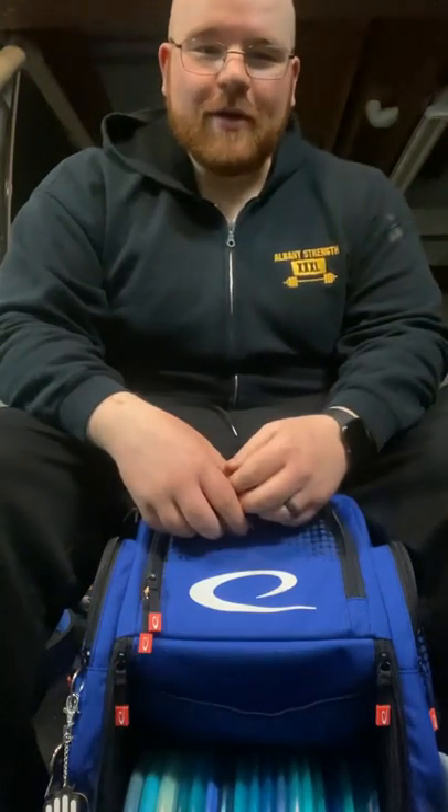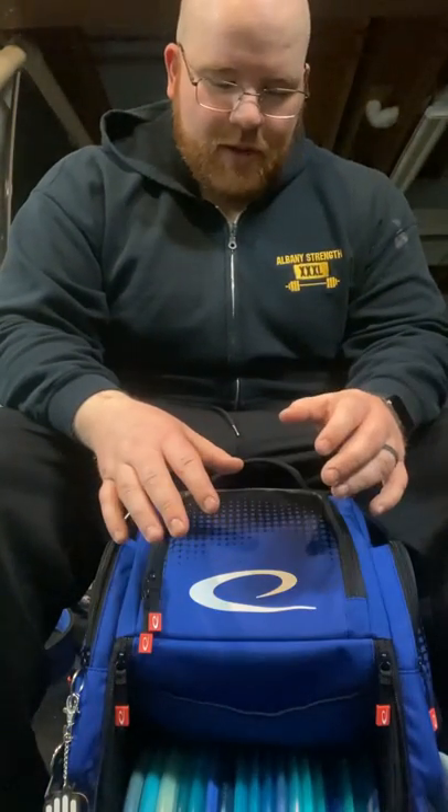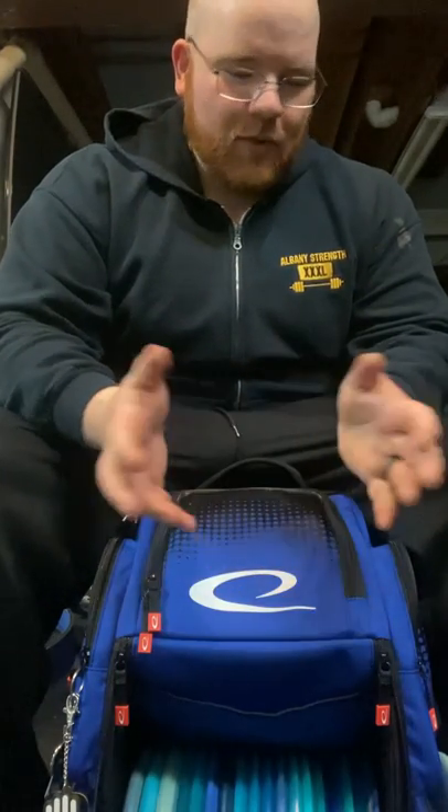Hey everyone, Matt McElroy here. Going to bring you the 2022 in the bag. I've never done one of these before, but basically I just wanted to put out what I'm taking into this year. Kind of change things up a little bit.